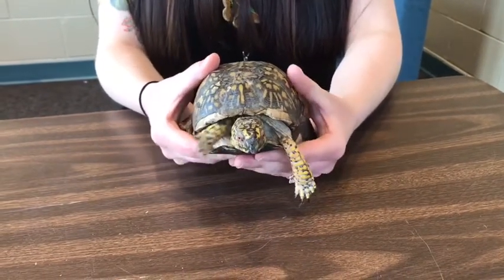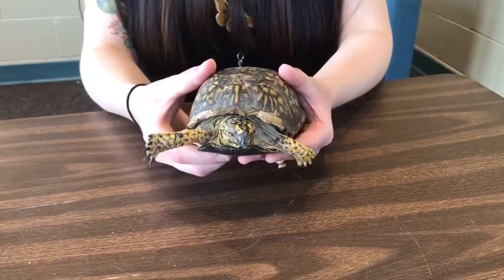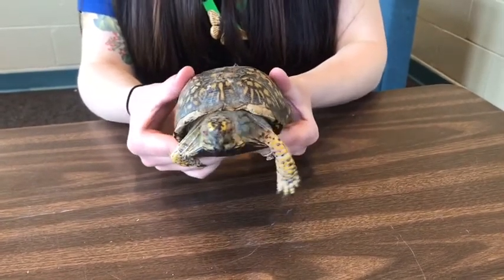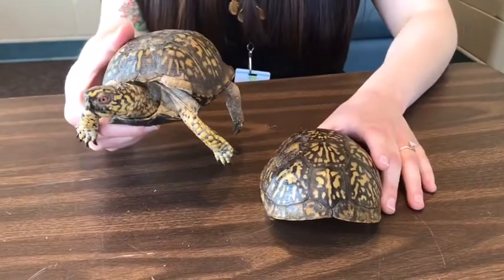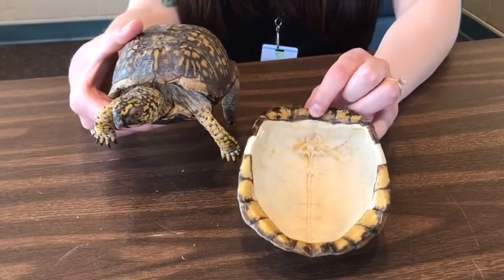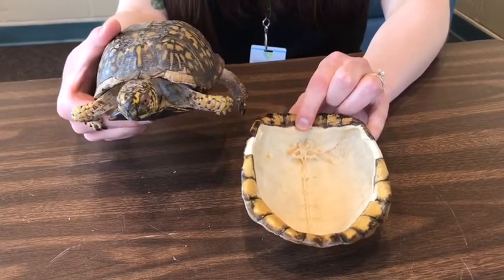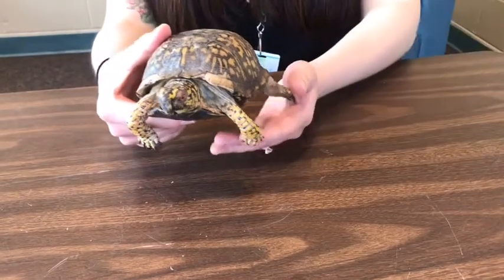Now that we got some of those characteristics out of the way, let's talk about his shell. Shells are really important to turtles. But there's this misconception that turtles are able to crawl in and out of their shells or they shed their shells — and that's not true. Turtle shells are attached to the bodies of turtles. If I bring in another eastern box turtle shell and flip it over, you can see a very important bone structure running down the center of the shell, and that's the spine. If the shell comes off the turtle, that turtle dies because it cannot live without its spine. Turtles are born with their shells and they die with their shells.